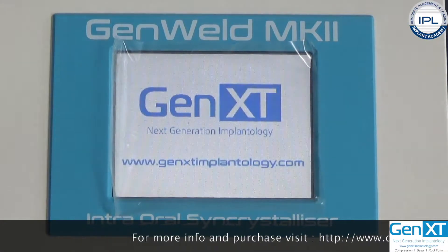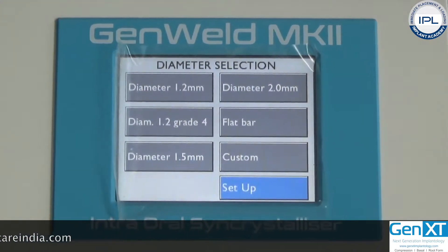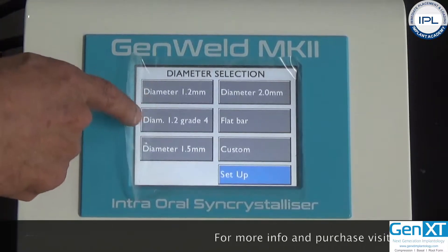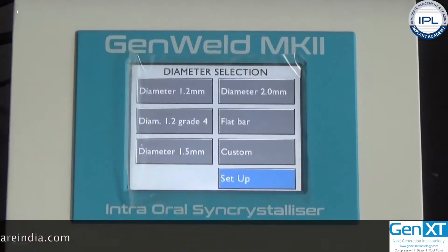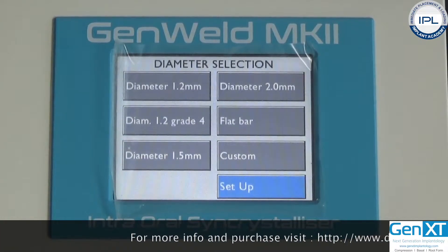Once you turn on the machine, the display comes up asking for diameter selection — whether you are going to weld a 1.2, 1.5, or 2 millimeter bar, or a flat bar. You can also customize the selection and calibrate the machine accordingly.